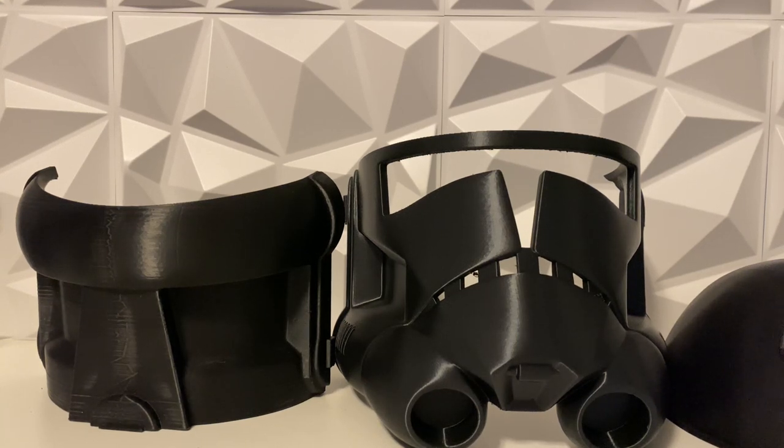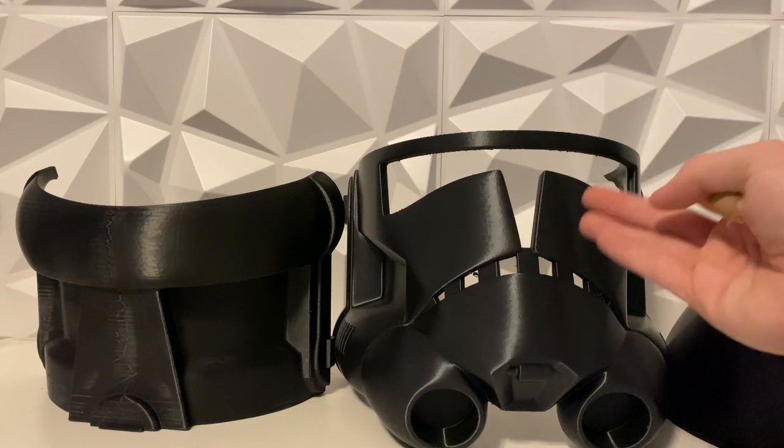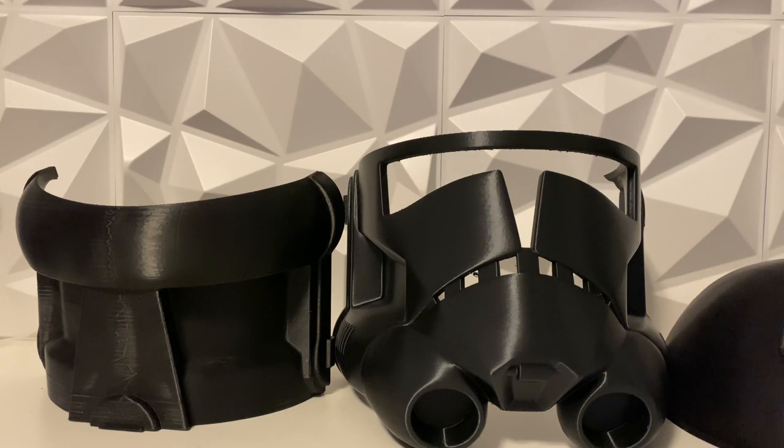Hey guys, welcome back to the channel. I'm LukeNessMonster and today's a little bit of a different video, but we actually 3D printed a clone helmet. I've been trying to print this thing forever and I just finally got my printer up and running and we were able to print the last piece we needed. Super excited to finally get this thing finished.